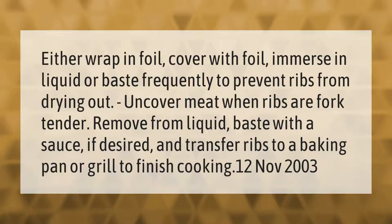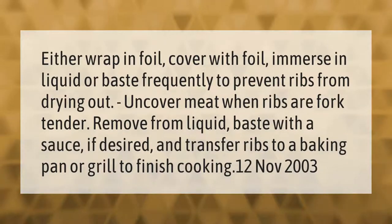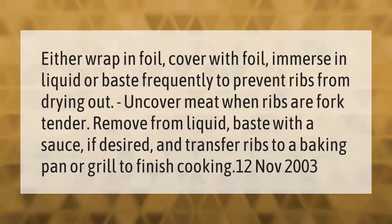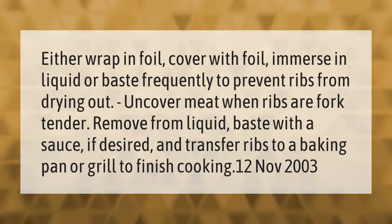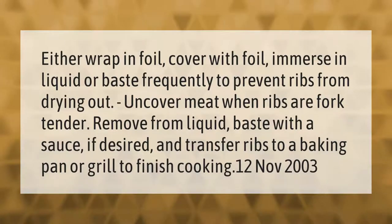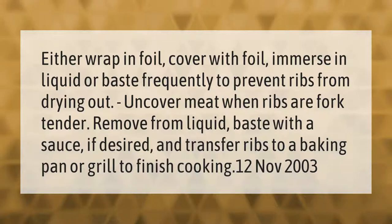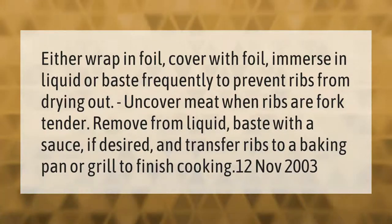Either wrap in foil, cover with foil, immerse in liquid, or baste frequently to prevent ribs from drying out. Uncover meat when ribs are fork tender, remove from liquid, baste with a sauce if desired, and transfer ribs to a baking pan or grill to finish cooking.